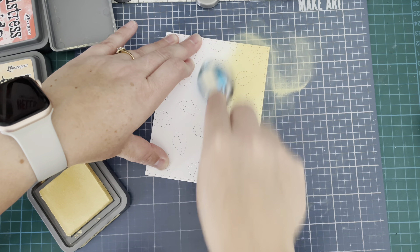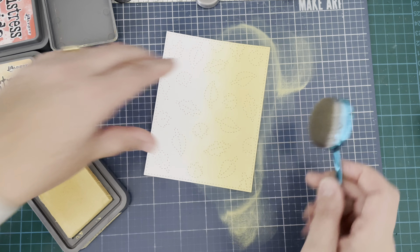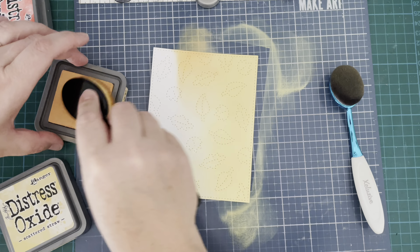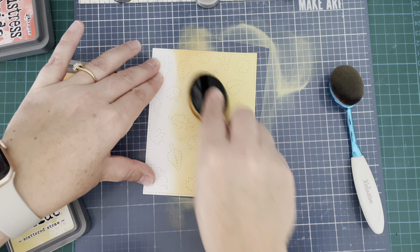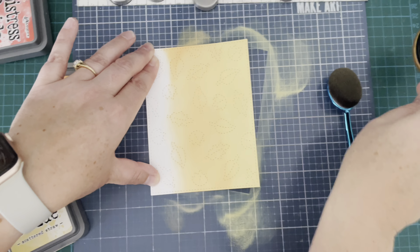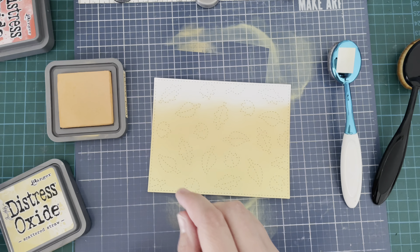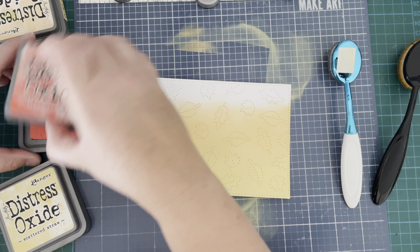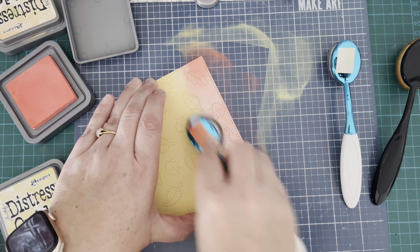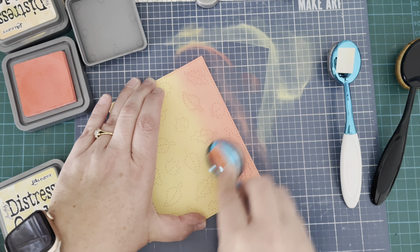First up, here is that gorgeous Stitched Leaf Backdrop die — isn't it just beautiful? I am ink blending over it, so I have cut it from some Bristol smooth card stock. I'm using Scattered Straw, Dried Marigold, and Abandoned Coral for my background, just going in pretty messily to create some color on my backdrop. It is just beautiful. You could use this for a fall themed card, but any time of year it creates gorgeous detail in the background. It might be one of my favorites from the new release.